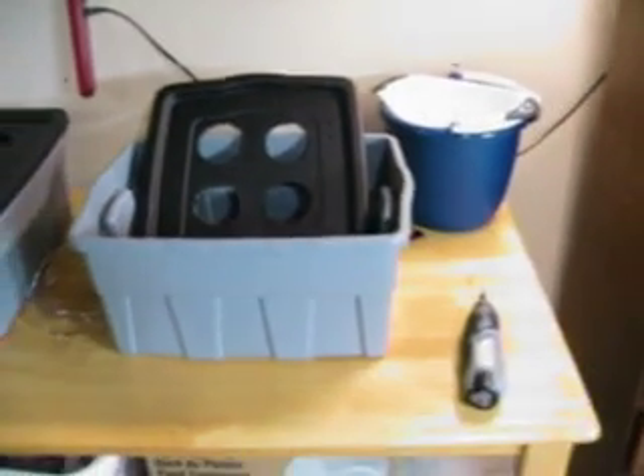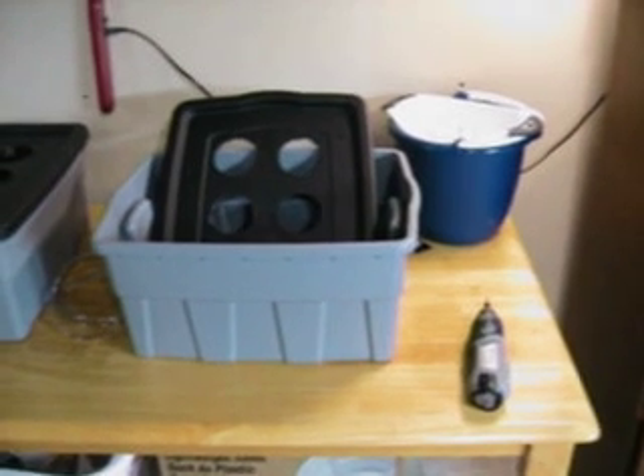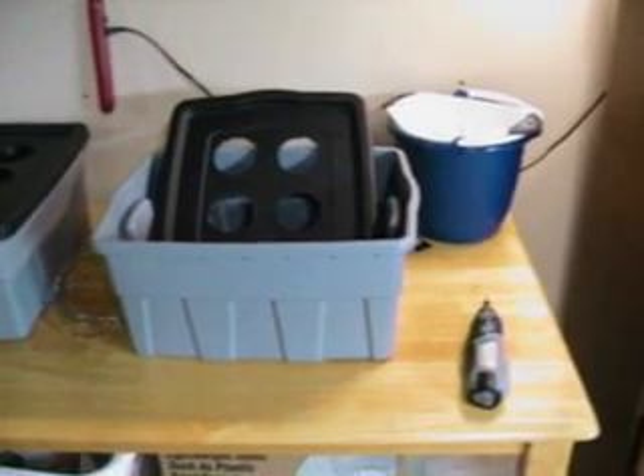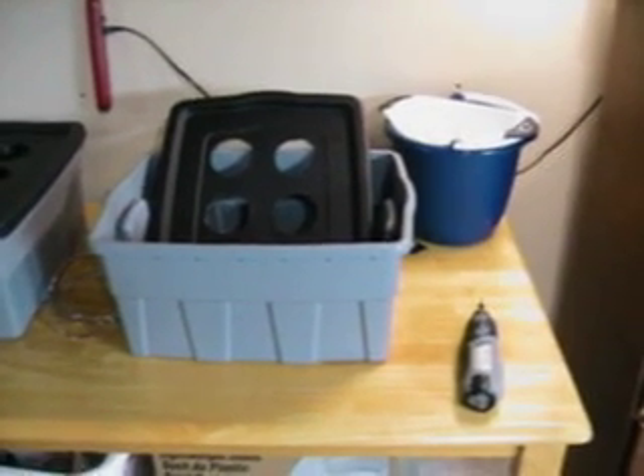I'm going to take you through the process of how I built these two exceptionally simple systems. As the name of the blog suggests — frugal hydroponics — definitely this is frugal.